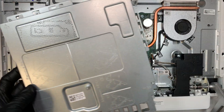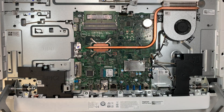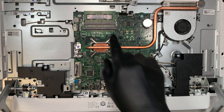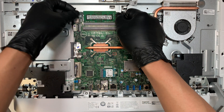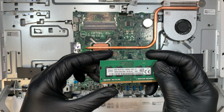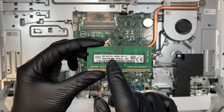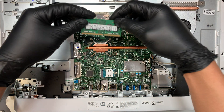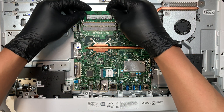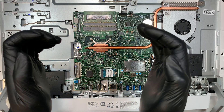Once you remove the four screws, the back plate pops right out, and you can see the entire motherboard. Here is the RAM — this is 8GB DDR4, PC4-3200. If you want to upgrade to 16GB, you can buy another 8GB DDR4 stick. Once you have the new RAM, slide it in at an angle and press it down; the clip will lock back in.